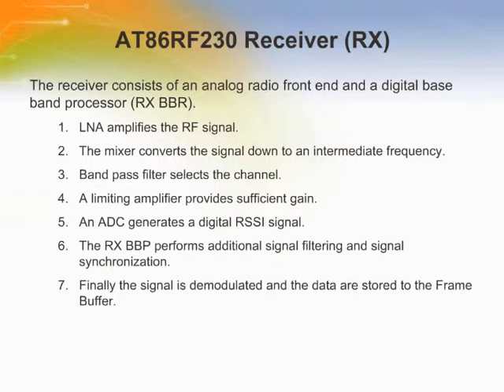The AT86RF230 receiver is split into an analog radio front end and a digital baseband processor. The RF signal is amplified by a low noise amplifier and down converted to an intermediate frequency by a mixer. Channel selectivity is performed using an integrated band pass filter. A limiting amplifier provides sufficient gain to overcome the DC offset of the succeeding analog-to-digital converter and generates a digital received signal strength indicator signal with 3 dB granularity. The intermediate frequency signal is sampled and processed further by the digital baseband receiver. The RX BBP performs additional signal filtering and signal synchronization. Finally, the signal is demodulated and the data are stored to a frame buffer.